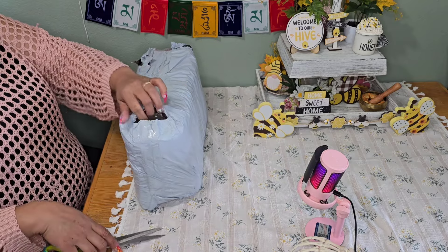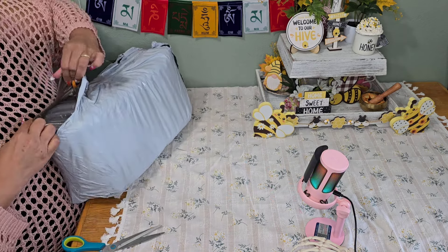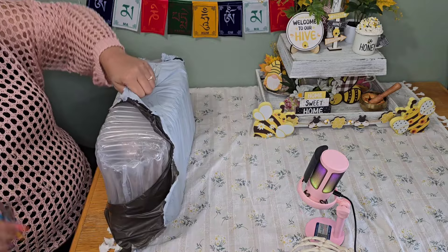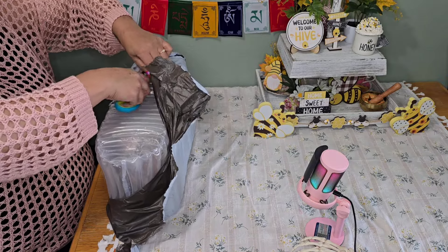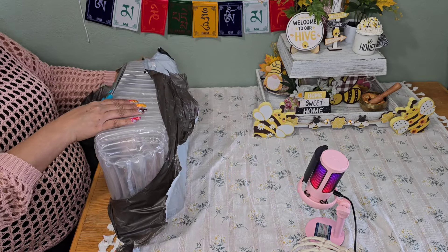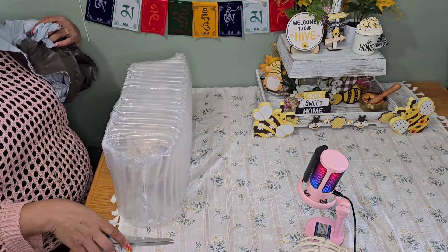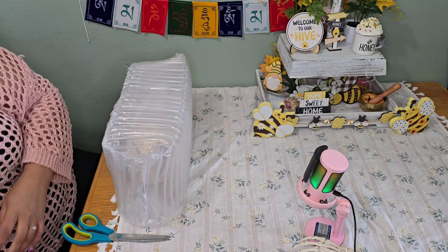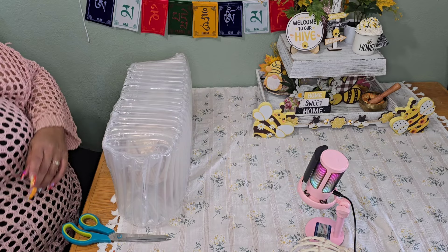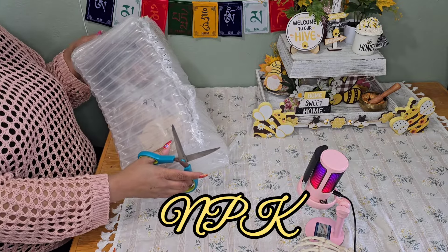I first saw her on another YouTuber's page and I was like, I've got to have her, so I got her. I like to get the ones that I put together myself. Depending on the doll, I'm going to take it apart and put it back together again anyway, so this way I skip the middle part of having to take out the poly seal. I did order her from NPK.